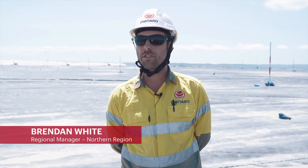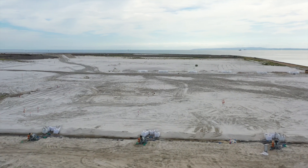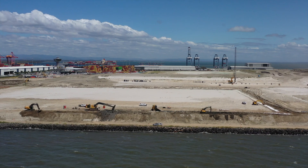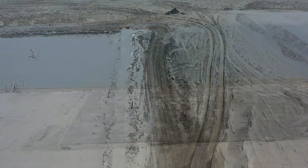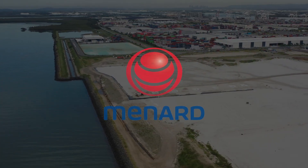The Panic B1 project at Port of Brisbane is a great example of Menard's leadership in ground improvement in the port sector. We'd like to thank Port of Brisbane for their continued support to Menard and its joint venture partner, MGN Civil. We really do look forward to continuing to innovate on current and future prospects. We'll see you next time.